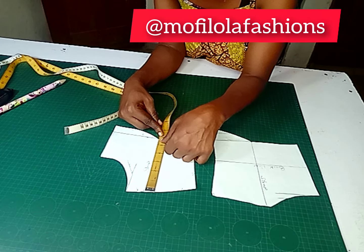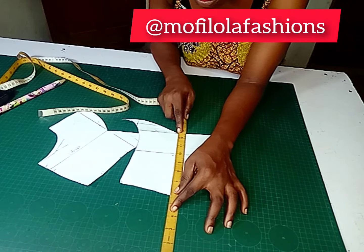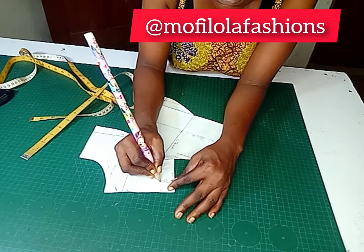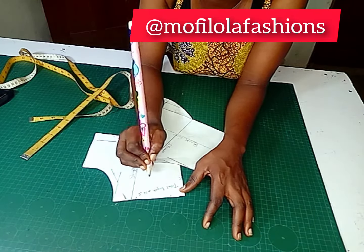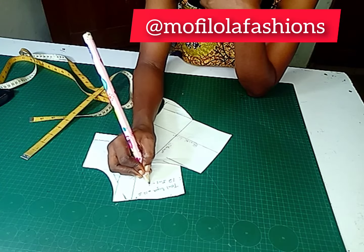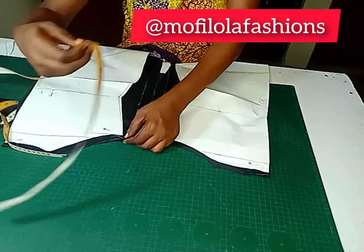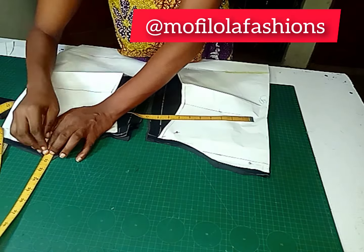Now let's talk about the strap. Bring out the cutout parts and measure the length you have for the front, then continue from where you stopped for the back — your strap is going to be one piece. Write it down. If you are going to be attaching your strap separately, that means you will be having facing for this type of A-line spaghetti strap. Place your measurement starting from the cutout point — I'm starting with the back, measuring seven inches upward, then following the armhole, then continuing from the front armhole.